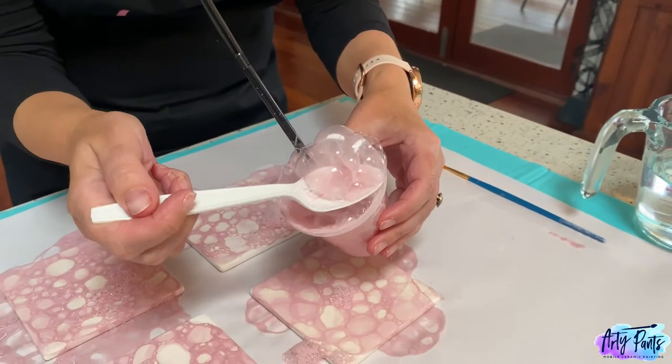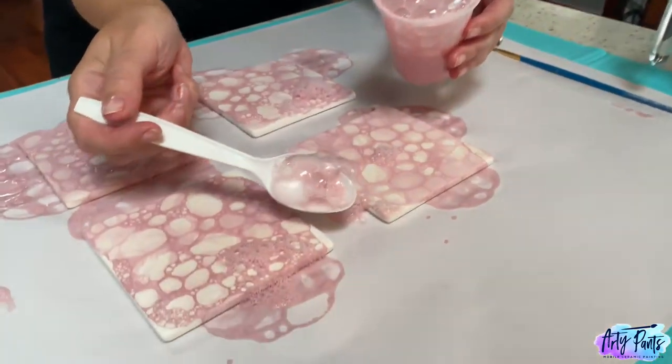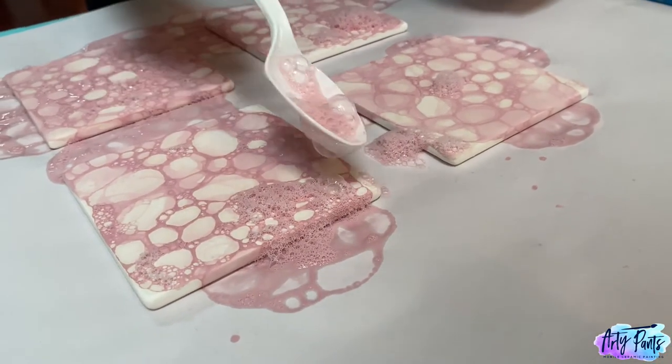Now that most of your bubbles have popped, you can see if there's any areas you may have missed. So just grab your spoon and fill in some of those gaps.